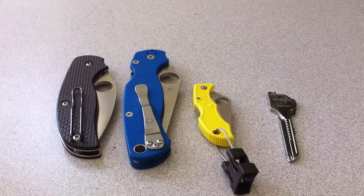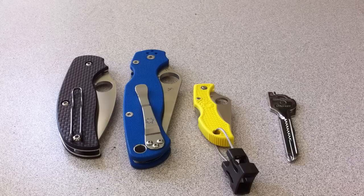Hey guys, it's Valerie. I felt compelled to do this video. I was watching Tropic EDC's video, 'Why Would You Carry Three Knives at the Same Time?'